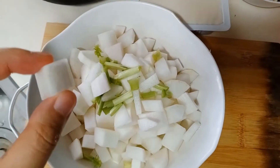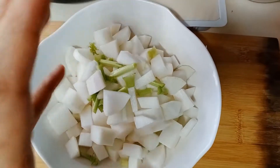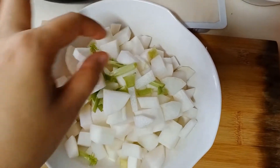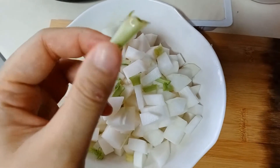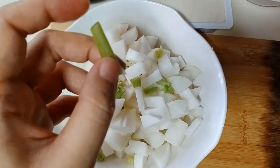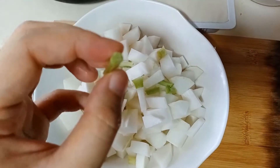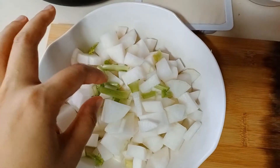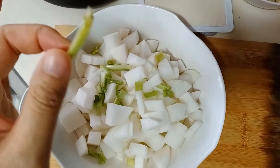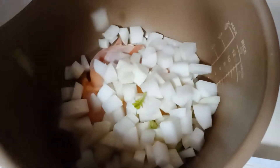Having smaller pieces means a larger surface area, so they absorb more soup. Also, don't throw away the greens at the top of the radish — they are edible, they taste like radish, and they have more fiber, so don't waste them. I'm going to put them in as well.